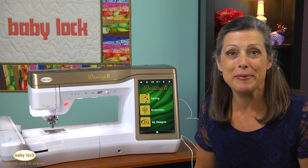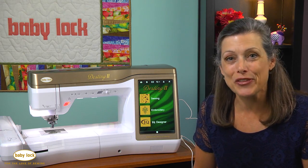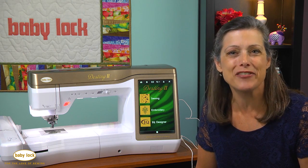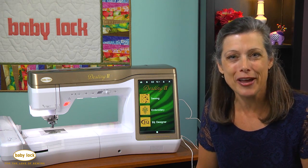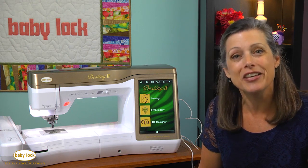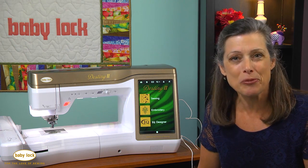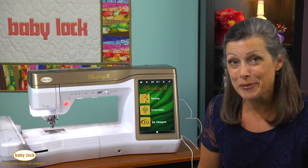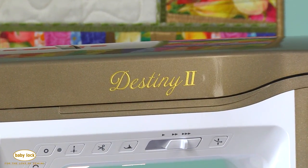There's a lot of buzz going on about Baby Lock's Destiny 2, and for those of you who already own the Destiny, did you know that you can have a Destiny 2 also? All you have to do is get an upgrade and your machine will have all the potential that the Destiny 2 has. Come with me as I take you step by step through all the different features and enhancements, and you too will be saying, I'm a proud Destiny 2 owner.